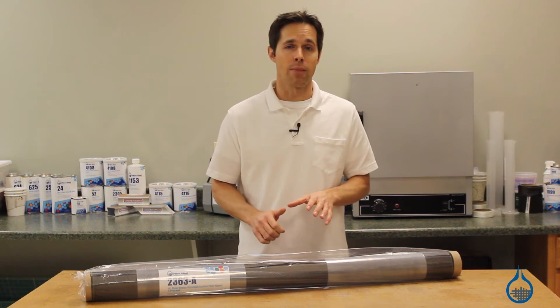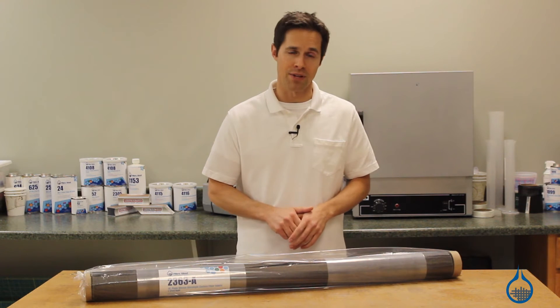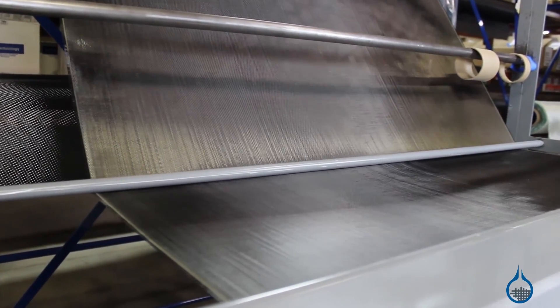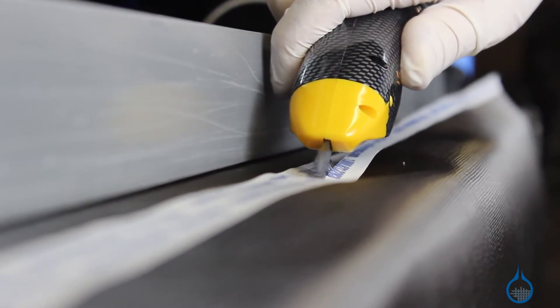The unique ultralight fabric is often used for aerospace, UAV, and other similar applications where ultimate weight savings can justify the extra cost. Its tight 24 by 24 weave further maximizes strength and also makes it suited for applications with small or detailed work.